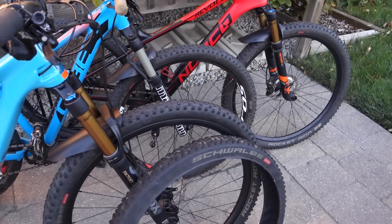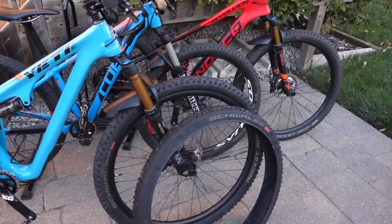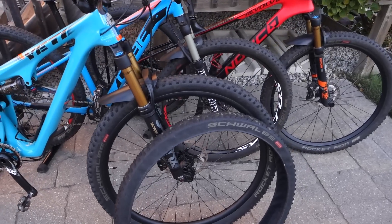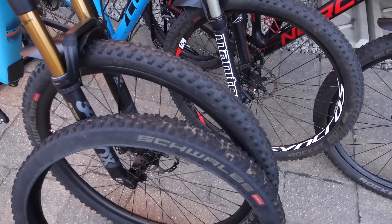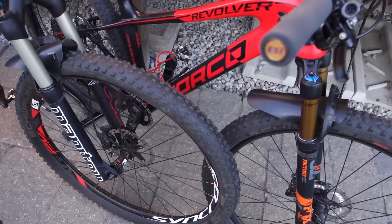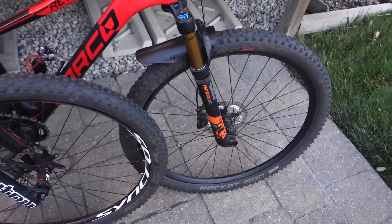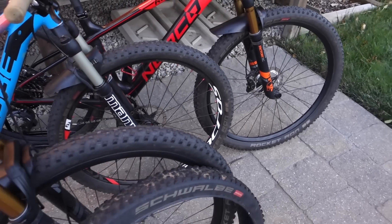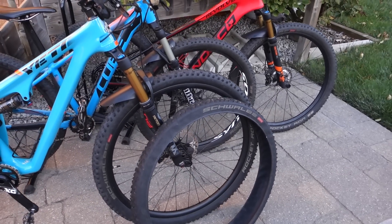What about you guys? Have you used any of the new Addix tires this year? Do you plan to use the new Racing Ralph or Racing Ray that they just released? Let me know in the comments below. If you found this useful, don't forget to like the video, keep an eye on my channel and social media — I'll include more links in the description below. Until next time, hope to see you guys on the trails, if nothing else for some night riding. Cheers!